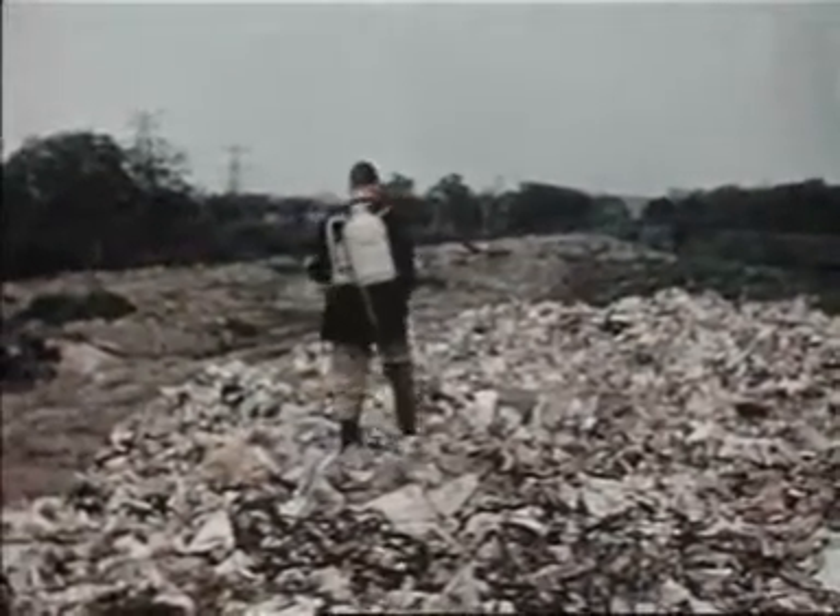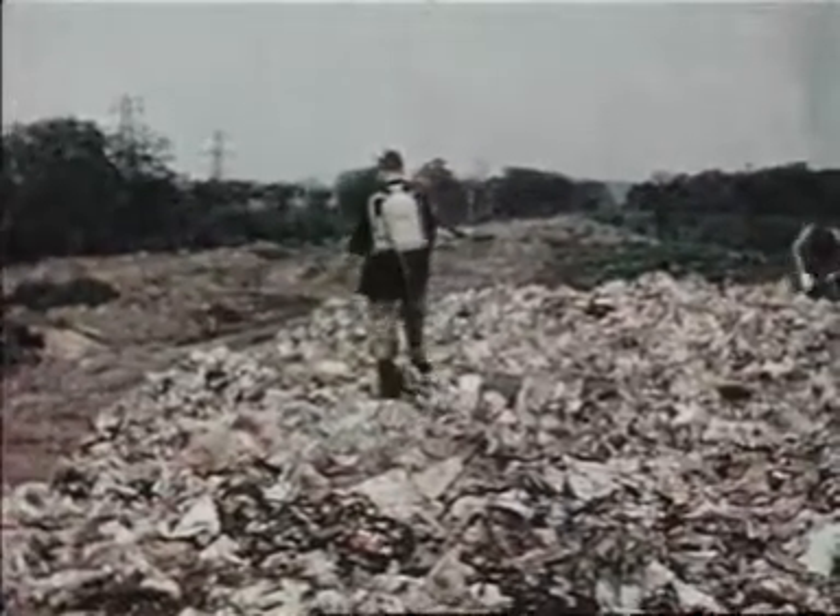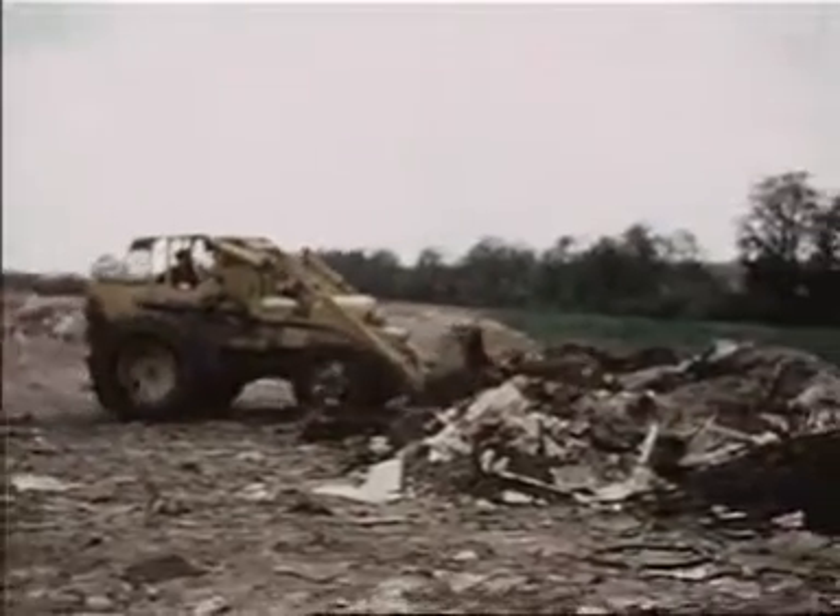For successful fly control, regular treatments at the recommended rates of dilution and application are vital, and fresh surfaces should not be left untreated.